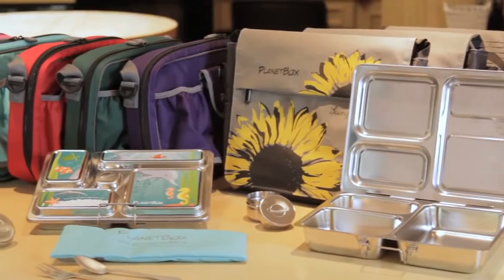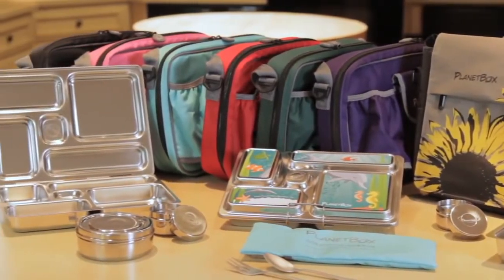Hi, I'm Robert Muros, founder of PlanetBox. PlanetBox is made of high-quality, durable materials that are very hard to damage, unlike old-fashioned tin lunchboxes that dent easily.